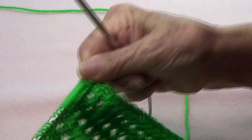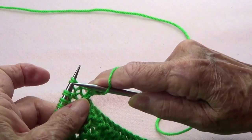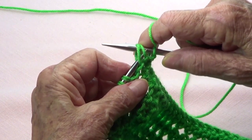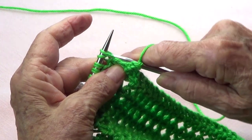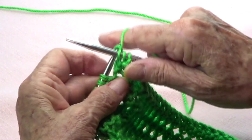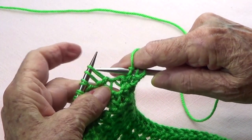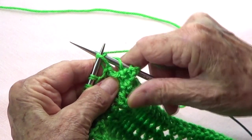For row number two, knit the first one and the last one. For those double turns you made, take them off purlwise, put them back on your left-hand needle, then go through the middle of that first stitch, pick up the second one and knit it, then knit the first one.